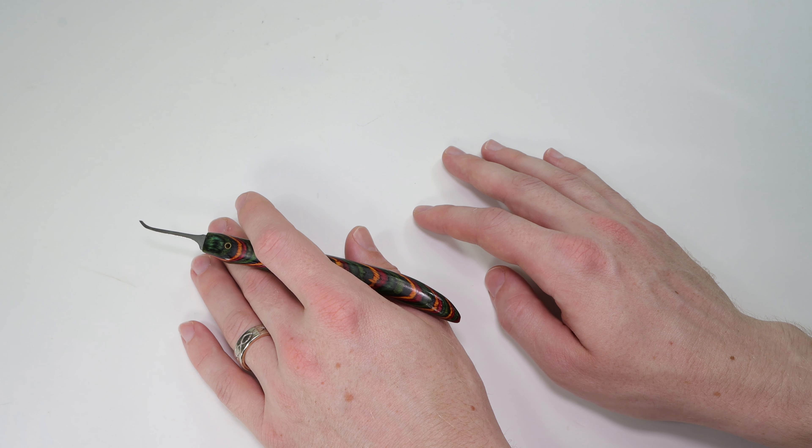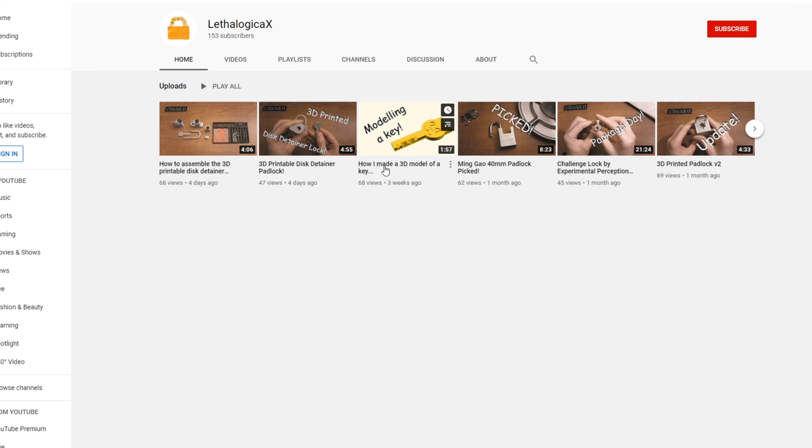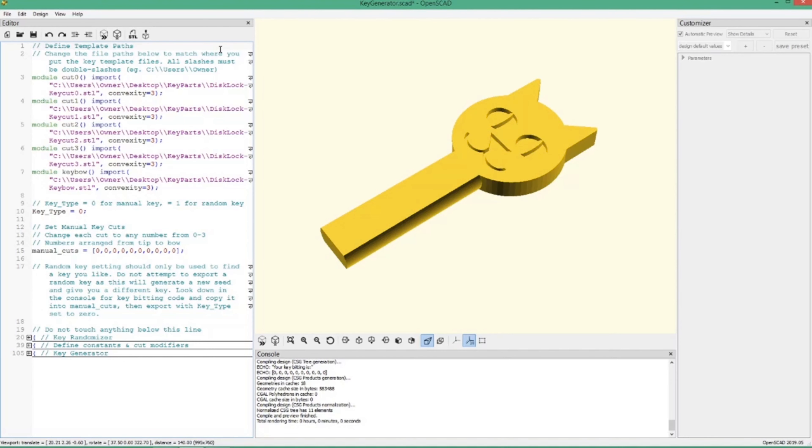The first thing I want to do is share with you the key design. What she was able to do was make a really cool design where you could automate it so that the key bitting can change with a click of a button by changing the numbers. I'm going to share a quick clip of that key design video for you right now.